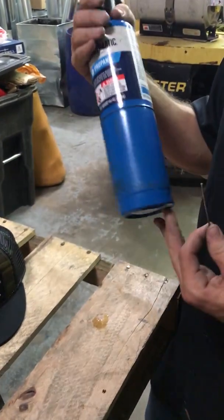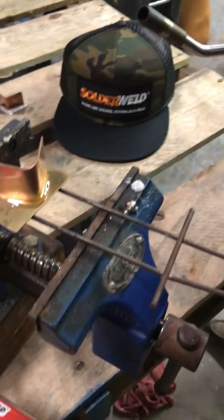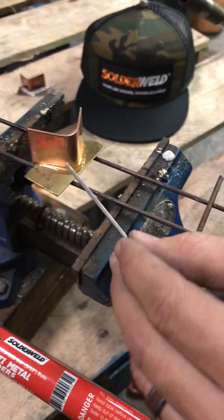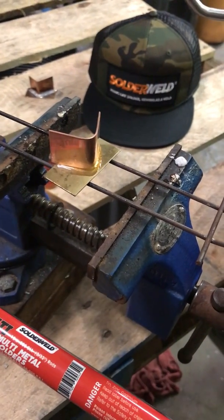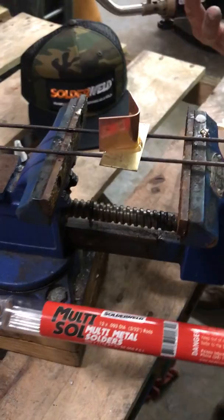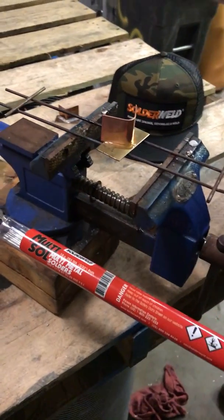He's literally using propane — you can actually use butane on this. So 350 degrees, it comes really, really quick. And another great part is that our flux has a color-changing agent, so the moment we hit that 350-degree point, it's going to change to a caramel color, letting the user know that we are at the flow temp — go ahead and add the rod.